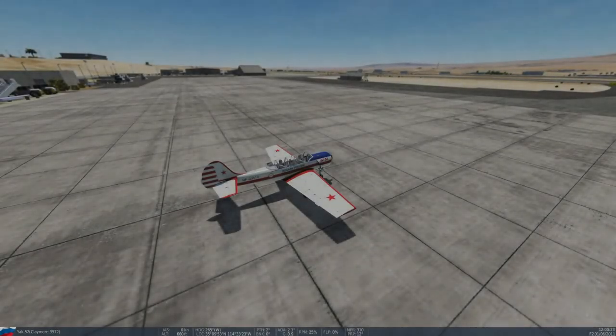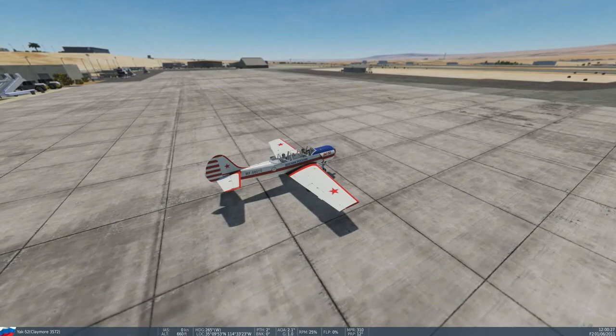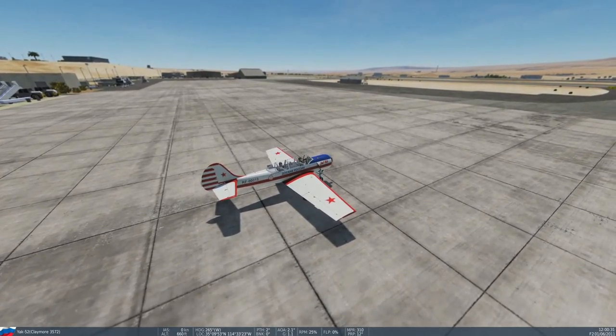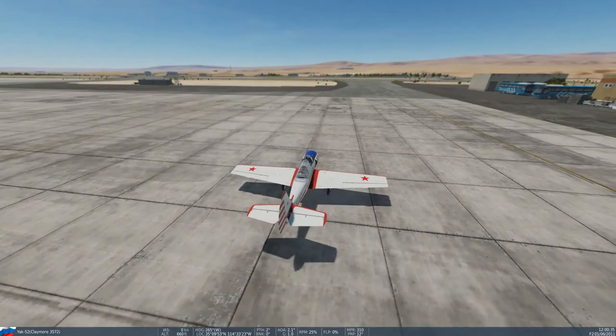Hi, welcome to Digital Flight. I'm Joe, and I'll be your instructor for this lesson today. We're on the ramp at Laughlin Bullhead International Airport in Bullhead, Arizona, in a Yak-52, and I'm going to teach you the steps in performing an aileron roll.